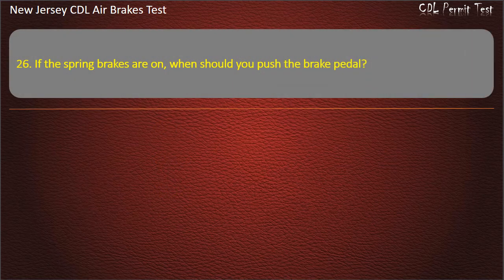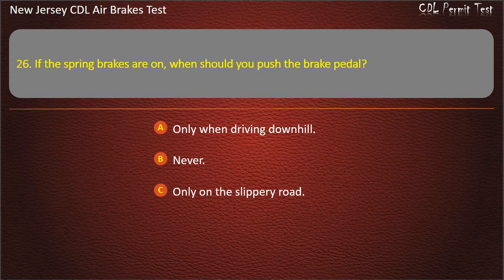Question 26. If the spring brakes are on, when should you push the brake pedal? Only when driving downhill; Never; Only on a slippery road. Answer: Never.